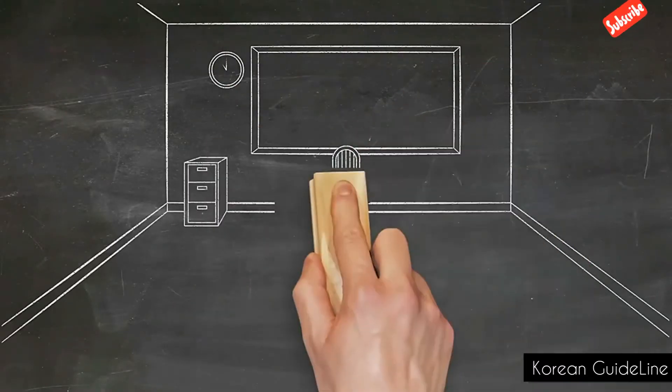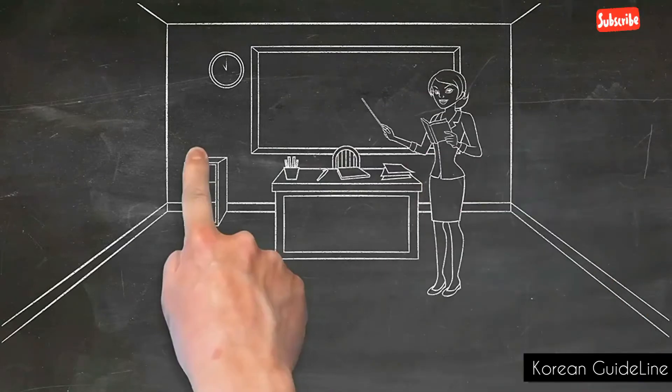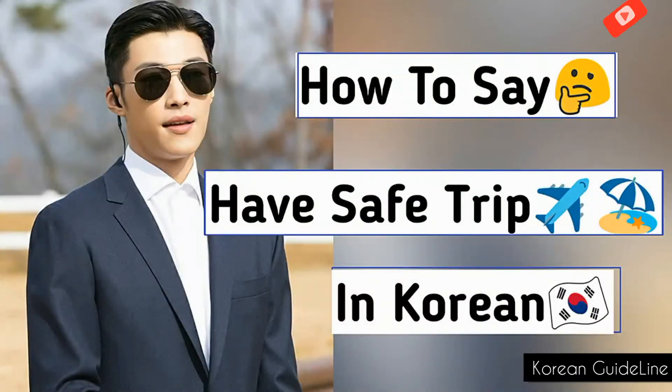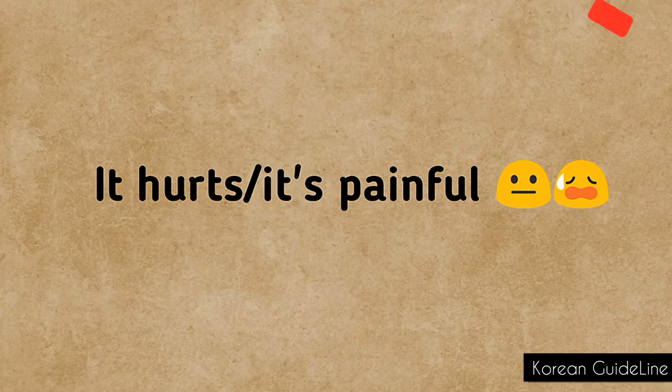Hello friends, welcome back to today's video. Welcome to my channel! I hope all are doing well. Make sure to watch the video till the end, and if you enjoy my video, don't forget to subscribe to my channel. In our last class we learned how to say 'have a safe trip' in Korean, and today we are going to learn how to say 'it hurts' or 'it's painful' in Korean. Are you excited to learn a new expression? Then let's begin!